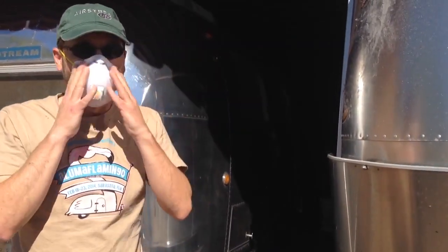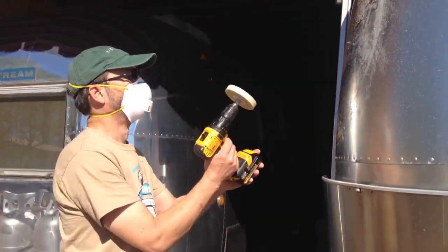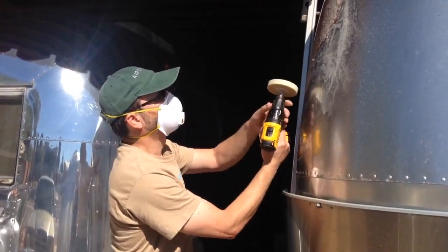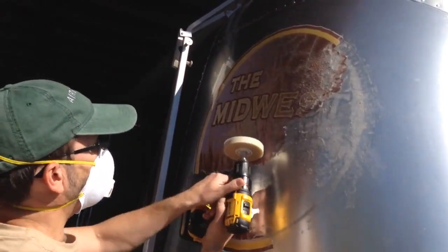Definitely recommend a face mask, because you're going to create a lot of nasty dust when you do this. Basically, you just have to hold the drill and put a light pressure in there, and run it at medium RPMs.